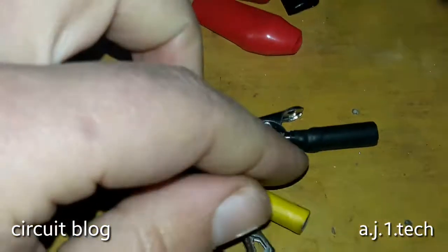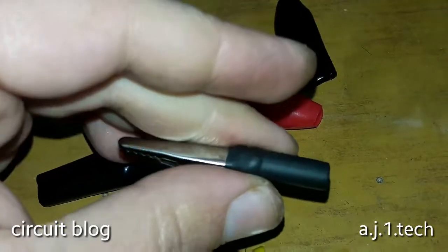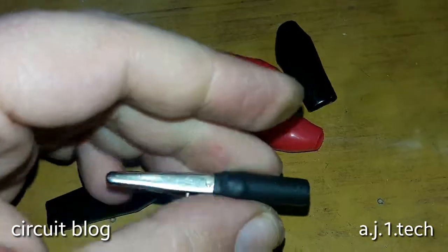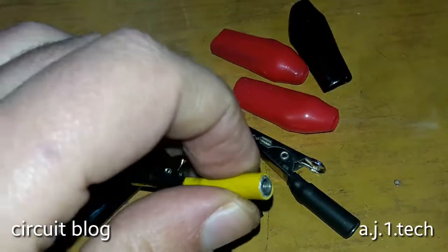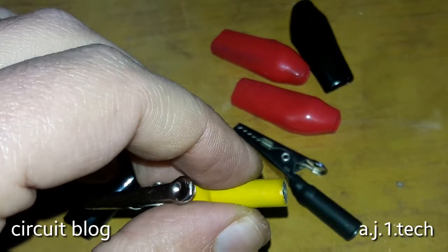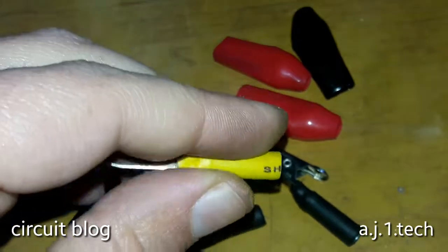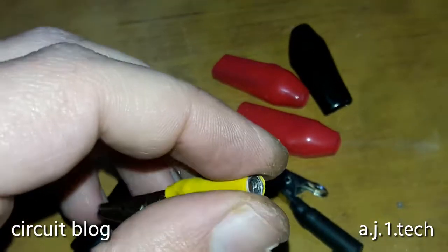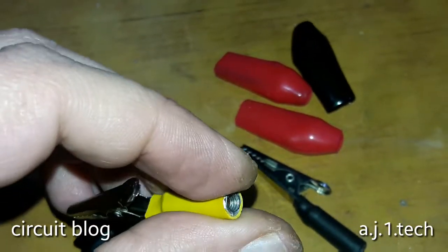Here you go — the heat shrink insulation has been applied and cured directly onto the copper tubing. I thought I had red heat shrink, but I was all out, so I used yellow heat shrink instead. They will do the job just as well.